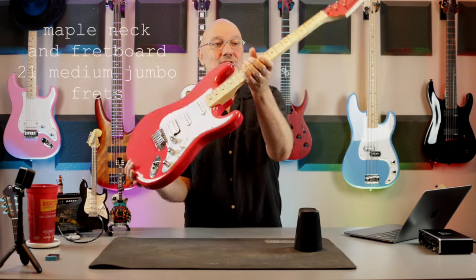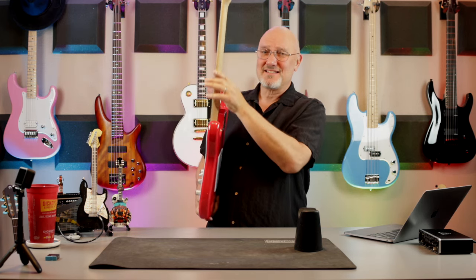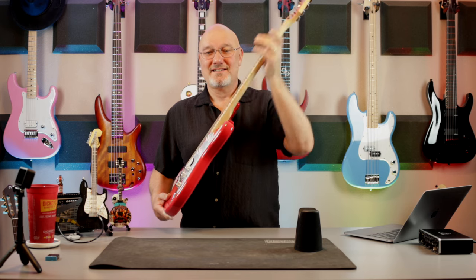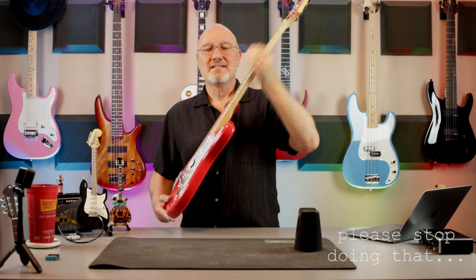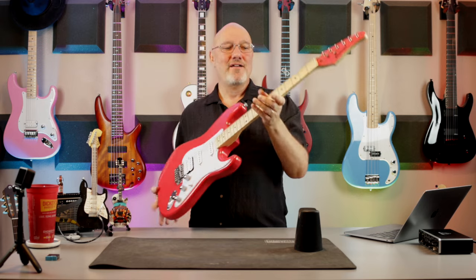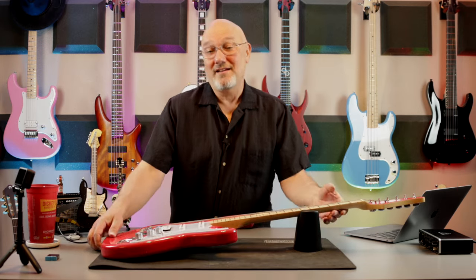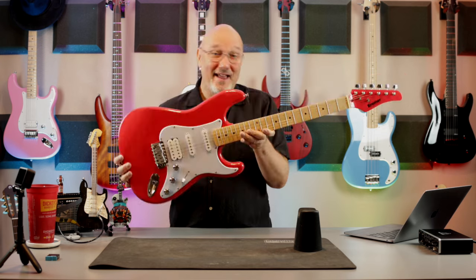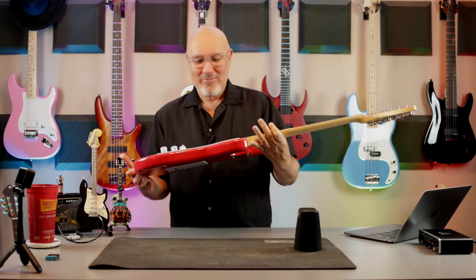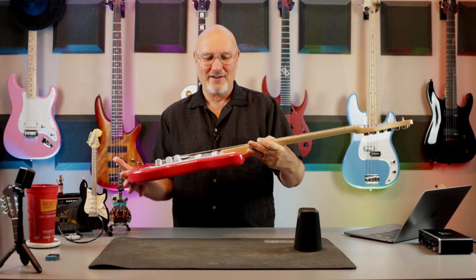Maple neck, which I'm a fan of, and it has maybe just a slight satin finish on it which is nice. It's not super slick, it's not sticky — you can just wrap your hand around and play. Obviously a maple fretboard as well. Ruby red is what they call it — a ruby red gloss finish, and it looks kind of lip-sticky. It's not like fire engine red; it's a little lighter than that.